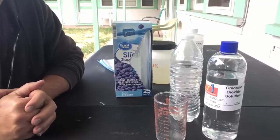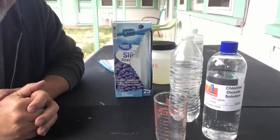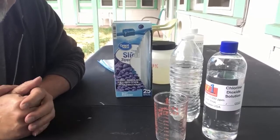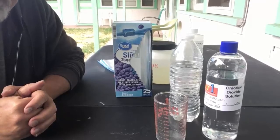My name is Nichols St. John. I run an organization called Alt-One, which is a private health association. I've been making chlorine dioxide solution for about two and a half, maybe three months now.